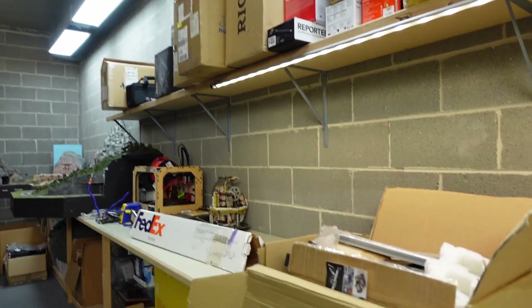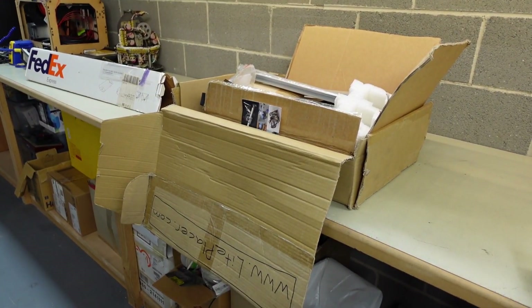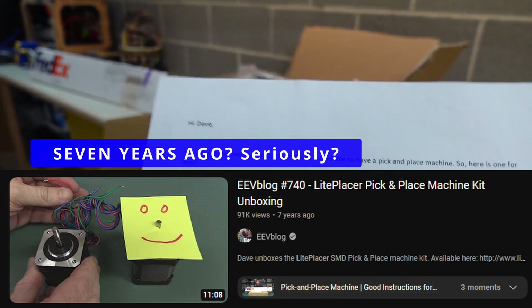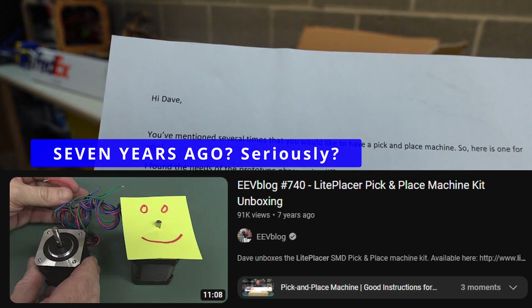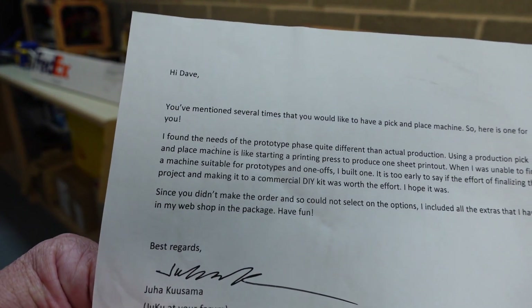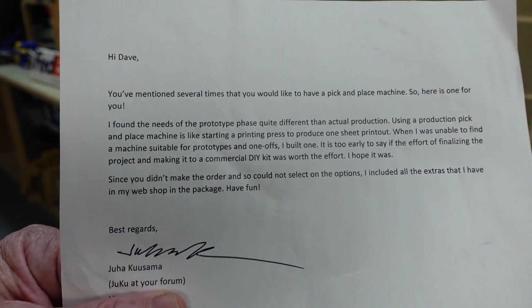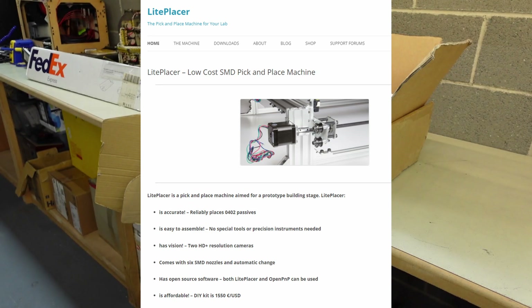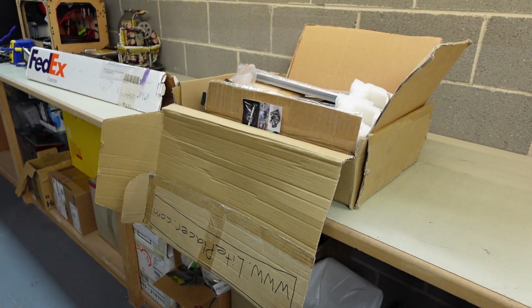I actually have a pick-and-place machine here which I never assembled - it's the LightPlacer, and here it is. I got the box out. Thank you very much, LightPlacer. They did send it in at the time into the mailbag and I did a video on it. Thank you Juha, or Juku, on the EEVblog forum, who I assume is still selling the LightPlacer kit. Apparently I've got a full pick-and-place LightPlacer kit.